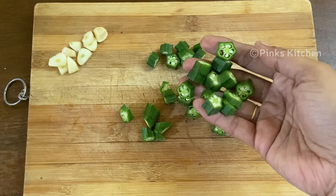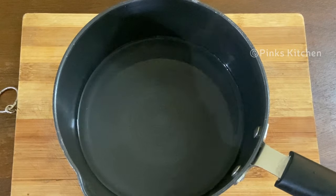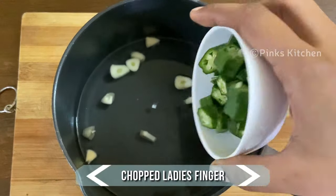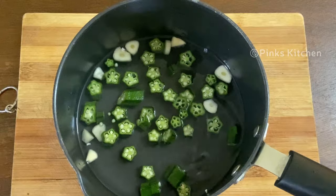Let's check out how to make this healthy drink. Keep ready one cup of hot water in a pan. Add the chopped garlic and chopped lady's finger. The essence of the ingredients will nicely get extracted into the water.